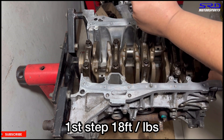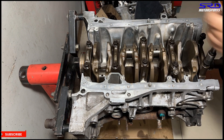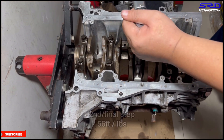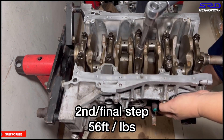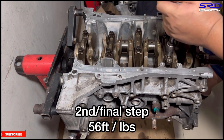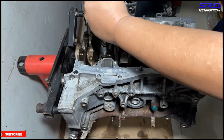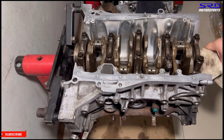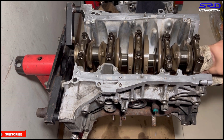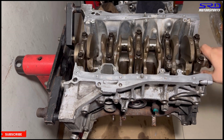We time-lapse the rest of the first torque pass. The second and final step is 56 foot-pounds torque. We time-lapse through to finish. Now here it is with the right clearances — the crank spins freely. Even with the thick assembly lube it still spins lightly, which is good for making power and engine efficiency.